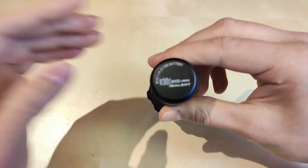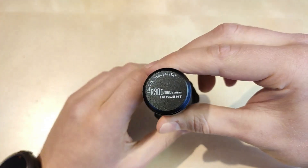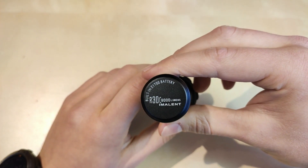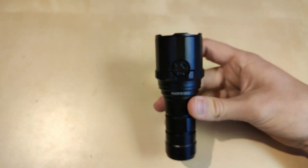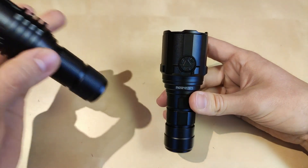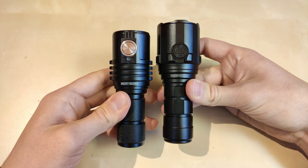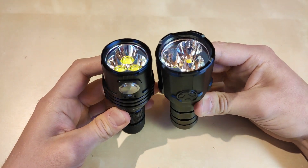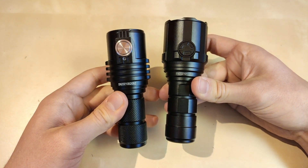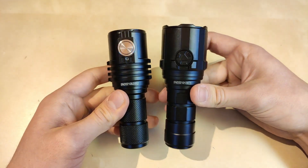So this is the R30C, the 9000 lumen Imolent, pocketable design, very similar in size and design to the well-known MS03 — as you can see, a little bit larger — but using the same battery, same reflector design, and obviously the same philosophy: pocket lumen monster.